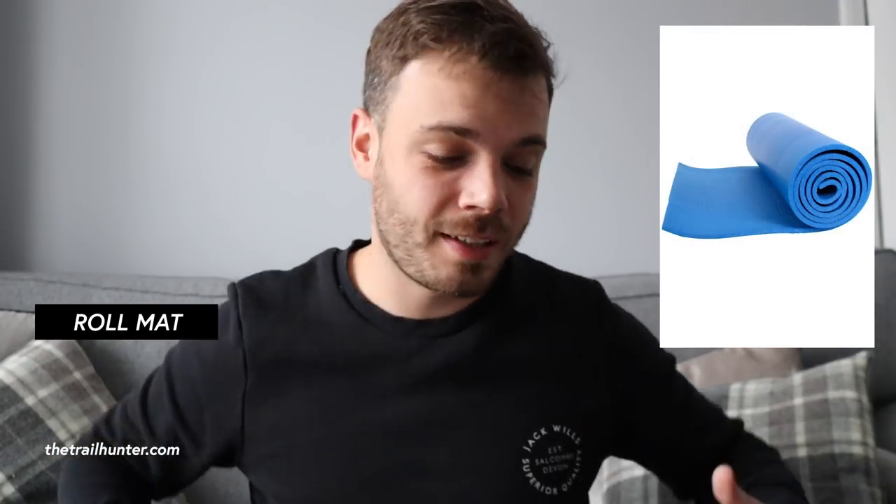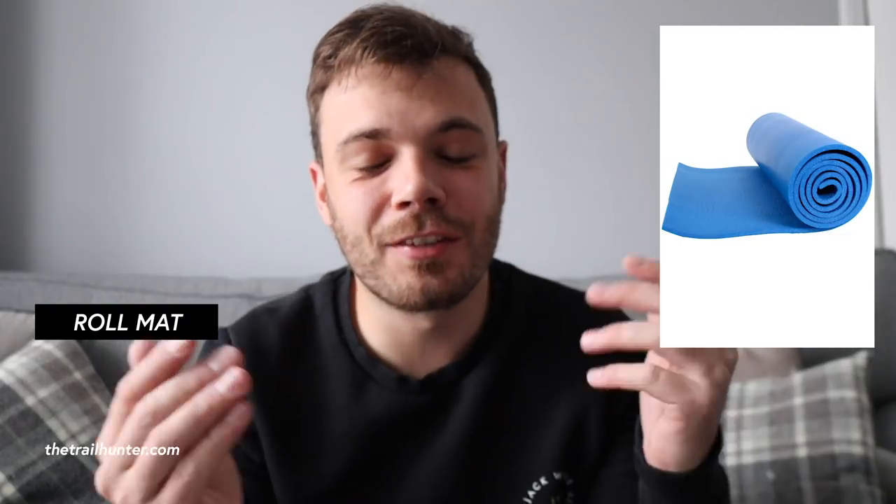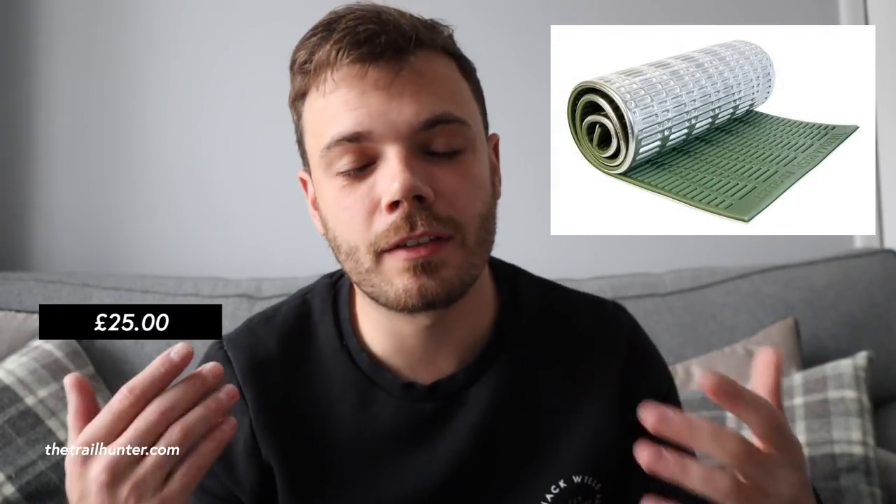For the sleeping pad, the cheapest option is a roll mat — cut it in half to just torso length for a ridiculously lightweight solution. If you want a bit more comfort without compromising on weight, I'd go for the Therm-a-Rest Ridge-Rest Soul Light Sleeping Mat. It comes in at just £25, weighs 400 grams, super light and super comfortable.